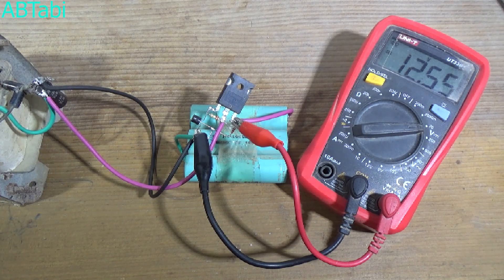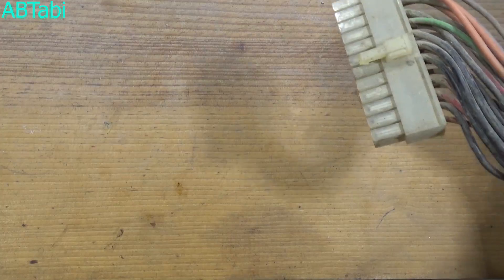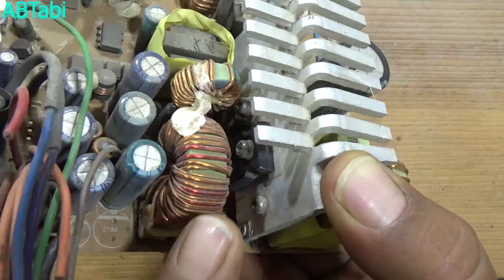Hi friends, welcome to our channel. Today we make an 18650 12V battery charger circuit at home. Simple, easy and effective 12V battery charger circuit make at home. Follow these steps.